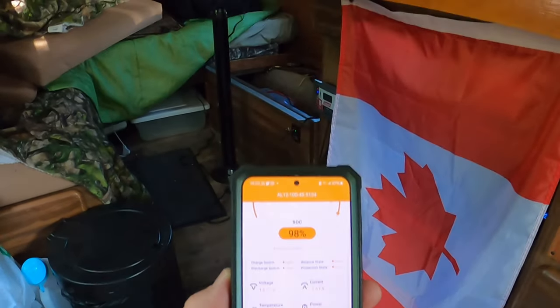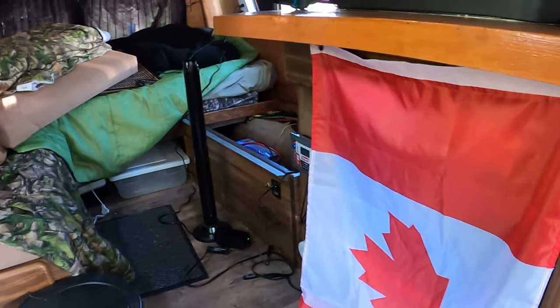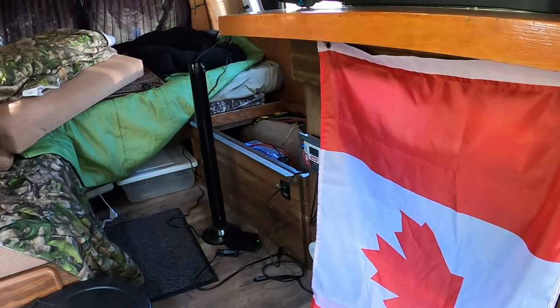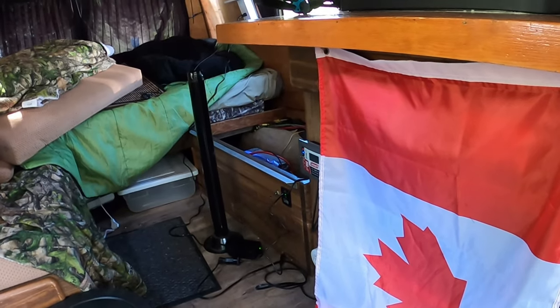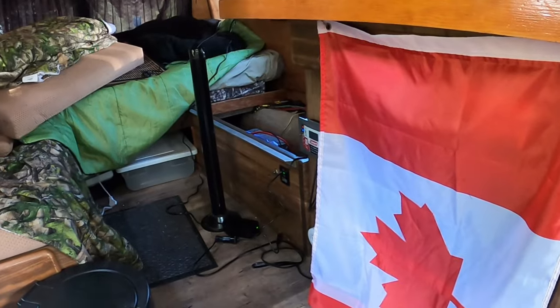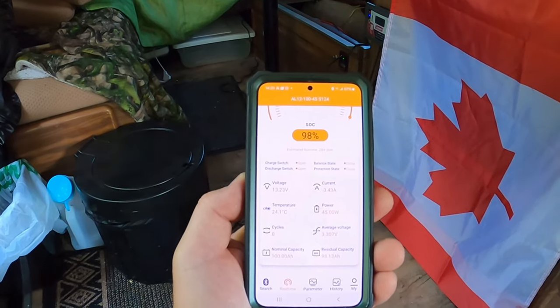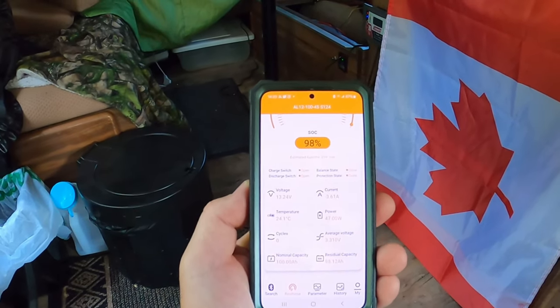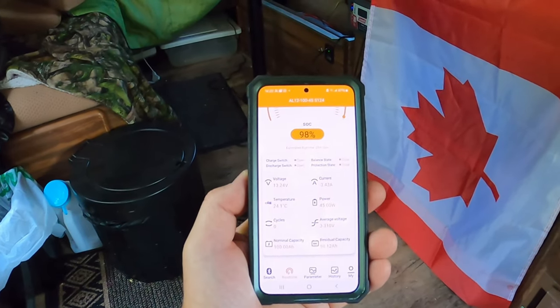This battery is working great in my van. I may actually use it to build a solar generator — I have some parts on order and I'll do a video on that. This battery is very good. If you'd like to get one or want more info, check the description for links. If you have any comments or questions, please comment and I'll get right back to you. Thanks for watching.